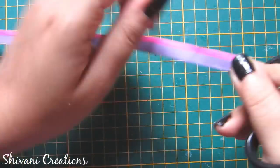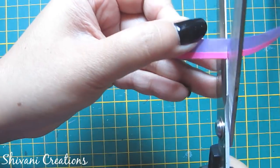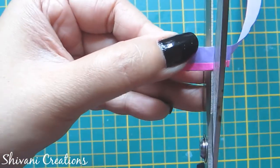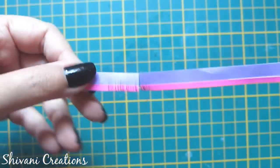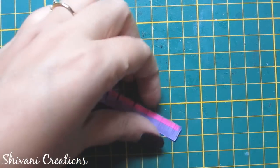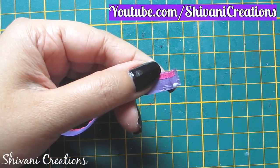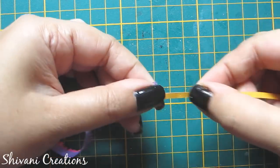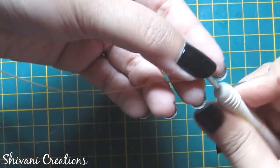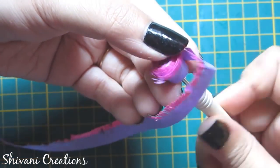In the similar way as before, I will cut small fringes from the pink side and do this process for the whole strip. After cutting it will look like this. Now I will add one 3 mm contrast color strip — here I am using a yellow strip — and start making a tight coil from the yellow side.